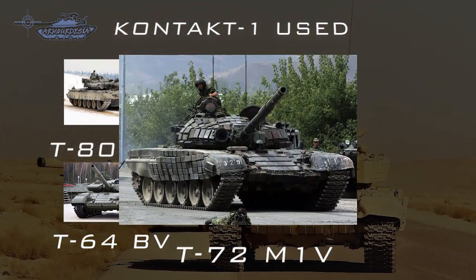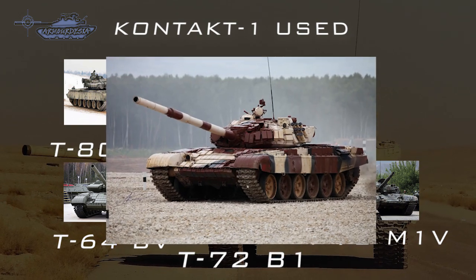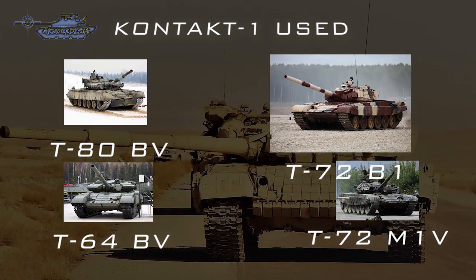Contact-1 was also used on the T-72BV, T-72BA, T-72M1B, and on IFVs.